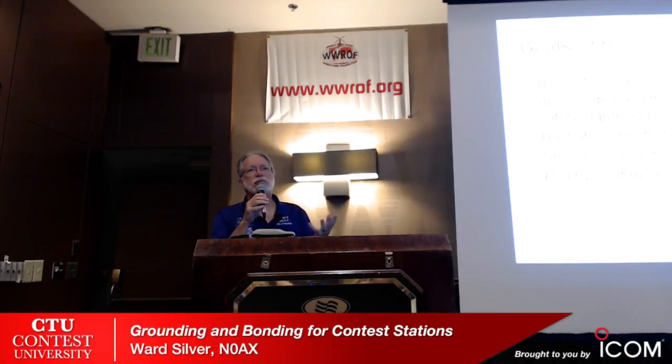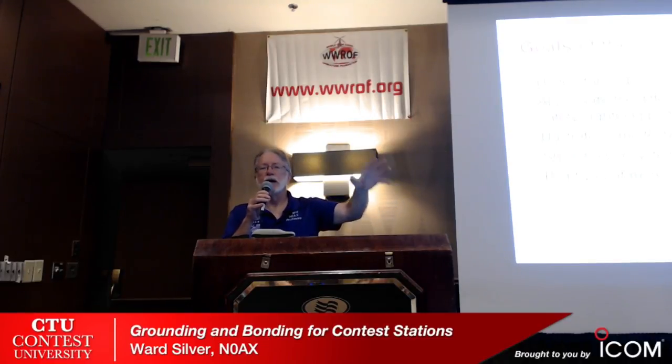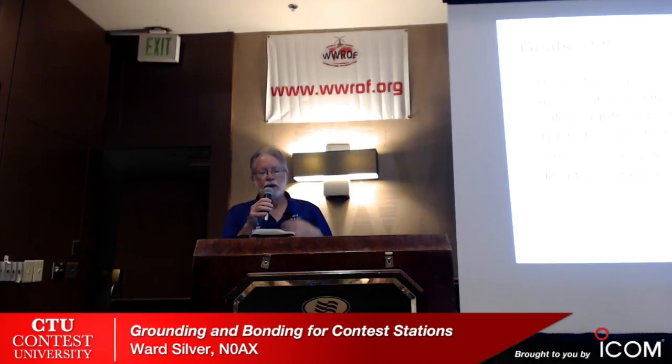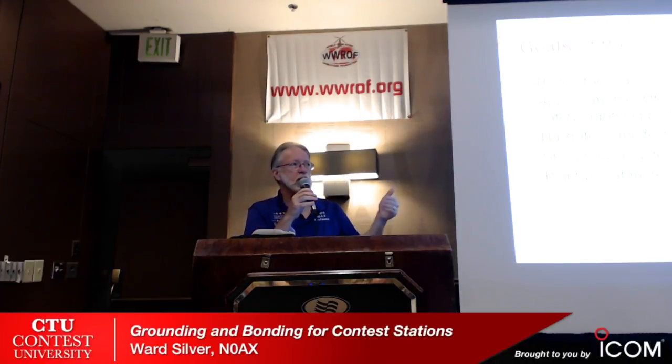I'm going to show you how taking a systems approach to the whole thing — looking at all the different requirements — helps you understand that you can do this once and it will work for all of them. You don't have to have four separate grounding and bonding systems. You can do this right once and satisfy all of these requirements. Then I'm going to point you at more comprehensive resources. The sources of information are out there, they're online, they're free, and you can really get a lot out of them.